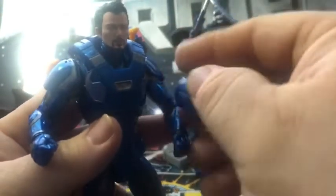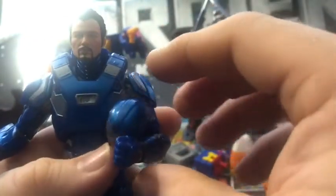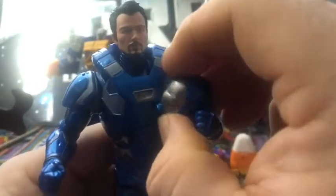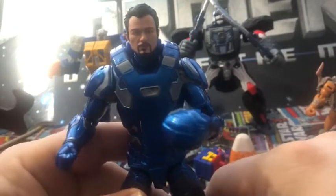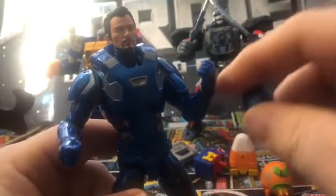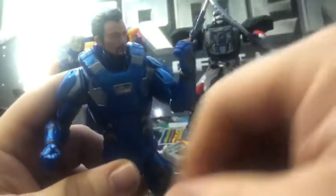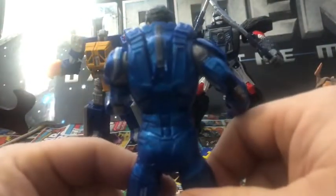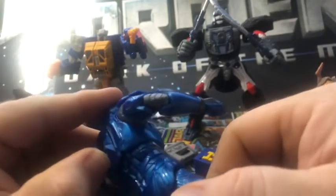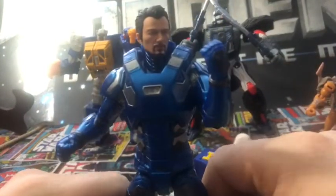I'm going to pose him. I'm holding the arm — the helmet. That's better. There we go, it's not so bad. It's still not a bad figure. The detail in all the armor is nice — the grays and the blues really look nice, they really pop.